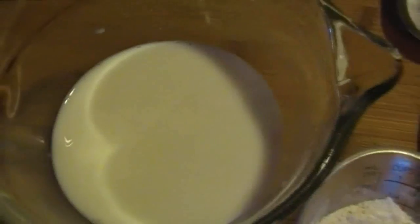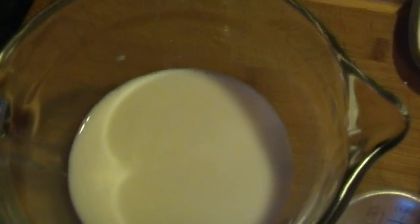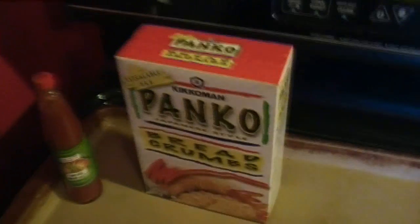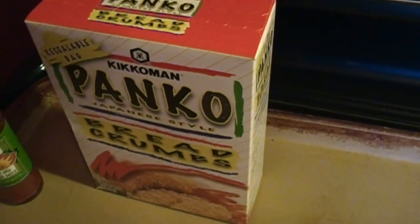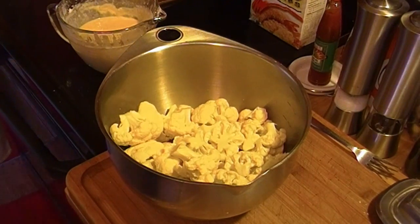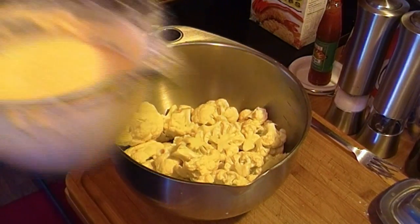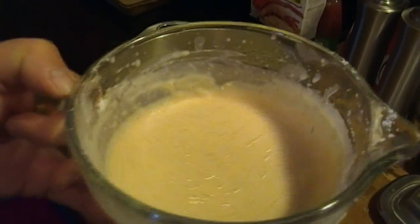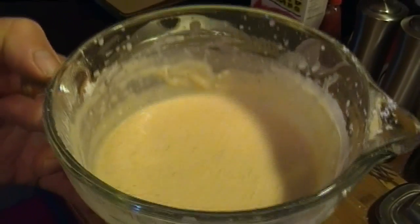I'm going to combine these two and make a batter, and then I'm going to dredge the cauliflower in it, and then roll it in panko breadcrumbs. I'm going to put them in this stone pan from Pampered Chef, and I've got the oven heating — it's headed towards 425. I added a little extra flour to thicken the batter a bit, since it seemed a little thin.